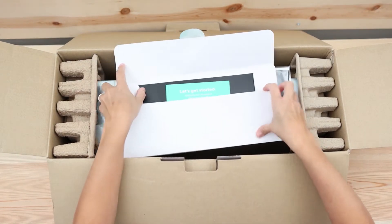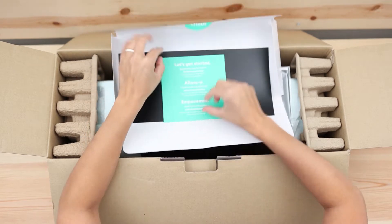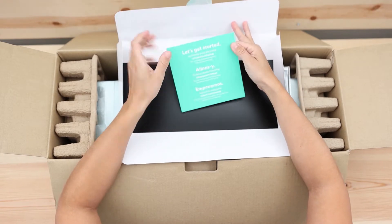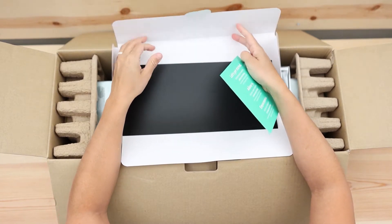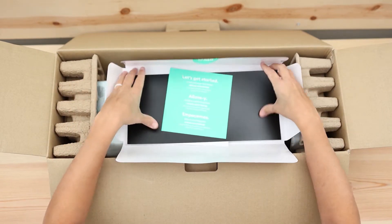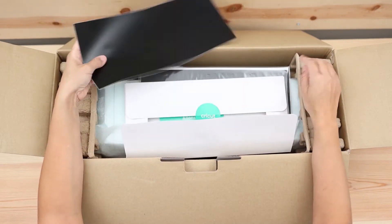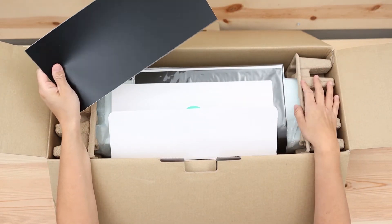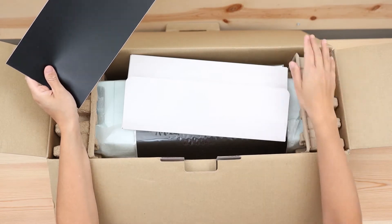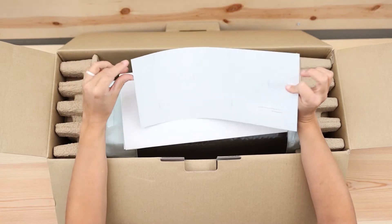There's a 'let's get started' paper where you can find more information about the setup, tutorials, and things like that. But just go to my blog or the links because sometimes it can be a little bit confusing to get started. Today we're going to connect the machine and do a test cut. We also have a scrap of smart vinyl — something really cool about this new machine compared to the Explore Air 2 or older Explore machines is that you can cut without a mat when using smart vinyl.